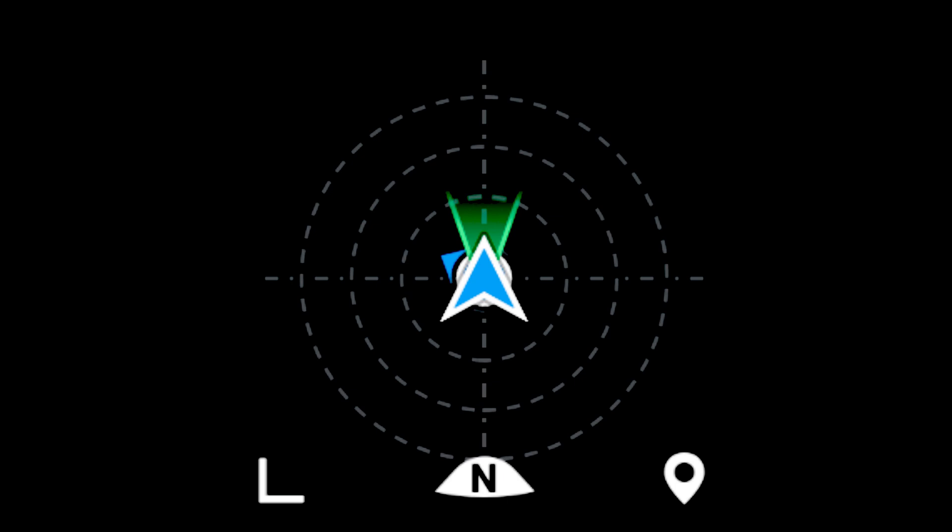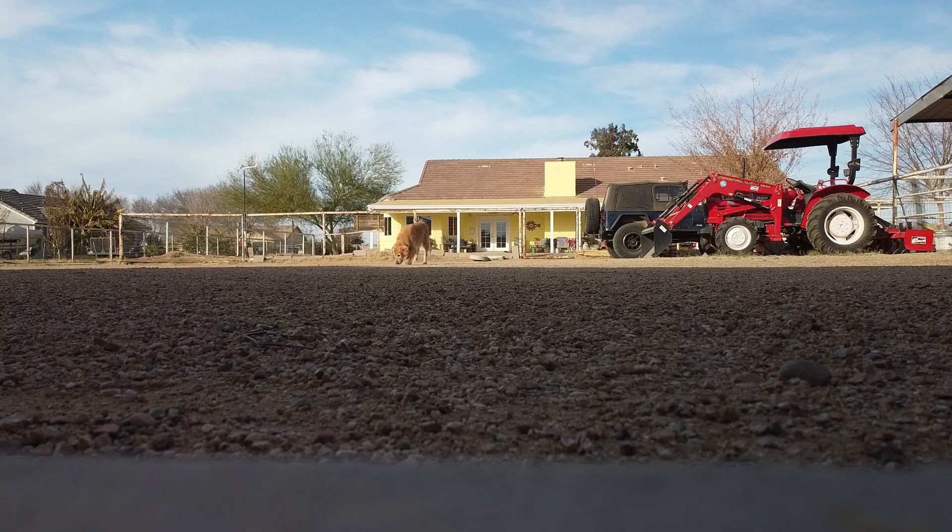Hello, this is old Mr. Kent of mrkent.com. The DJI Mini 2 firmware upgrade 1.02 gave us a brand new, more stable aircraft orientation display, and it's very nice — except there's one issue people have been having: that little blue arrow that shows the direction the controller is facing. In this video I'm going to show my attempts to figure out how to make it work.